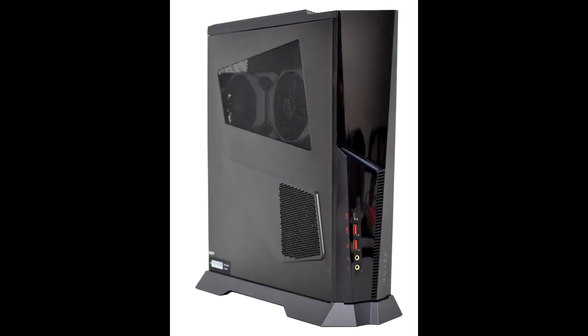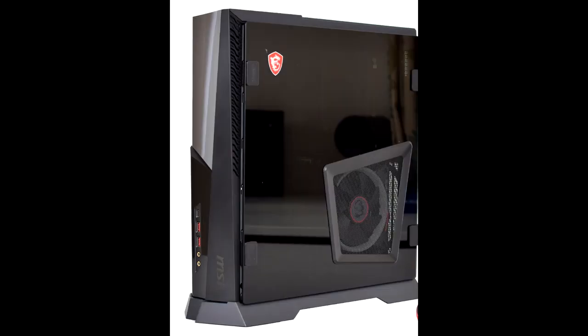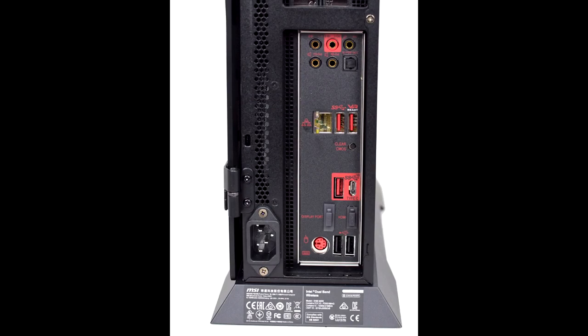MSI Trident X System Review. MSI's Trident line of PCs has been around for some time now, known for cramming the latest hardware into very small packages. That is exactly what we get with the Trident X reviewed today, using both the Intel i7-9700K and NVIDIA RTX 2080 in a case with a total volume of just over 10 liters.